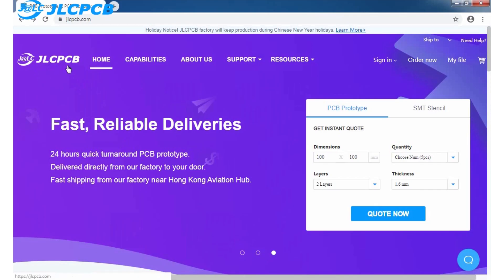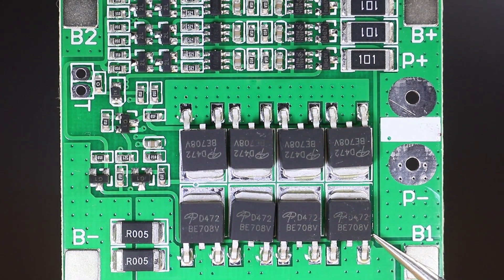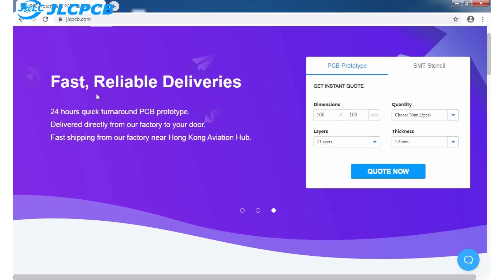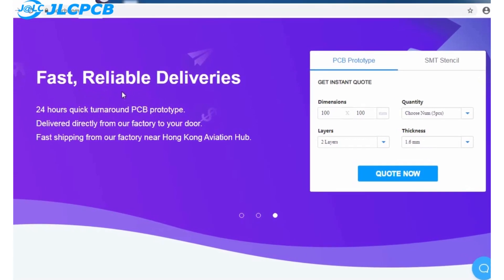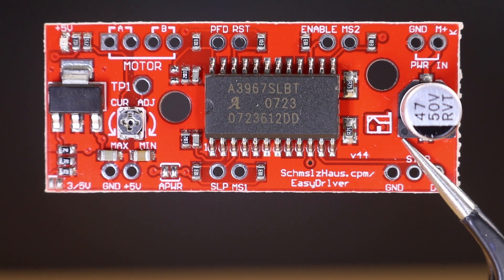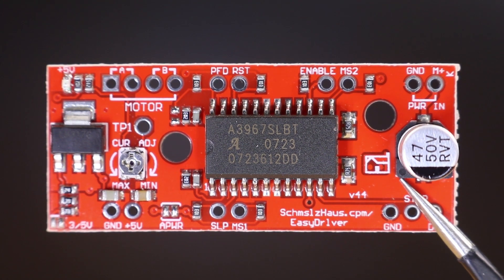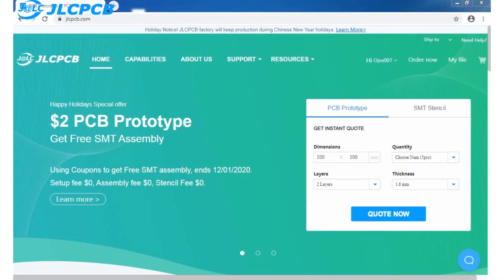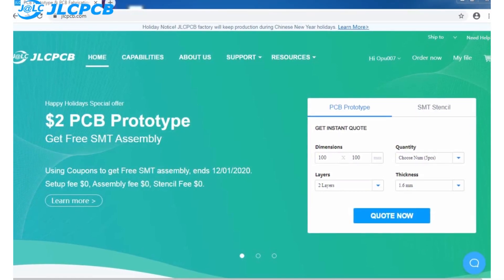This video is sponsored by JLCPCB. They provide the most valuable prices for PCB prototyping. They are one of the most popular and trusted brands in PCB manufacturing, providing very high quality PCBs with very fast production time and shipping service. You can get 5 PCBs of 10x10cm of any color in just $2, for prototyping and DIY projects.